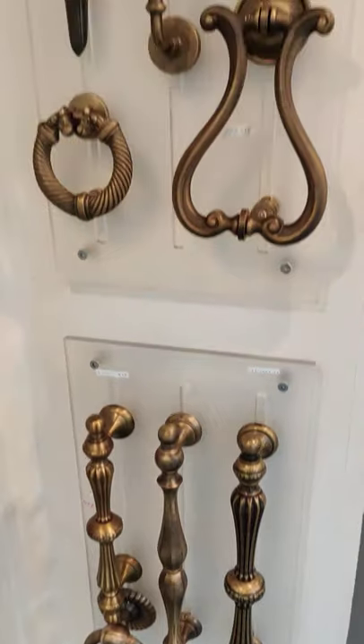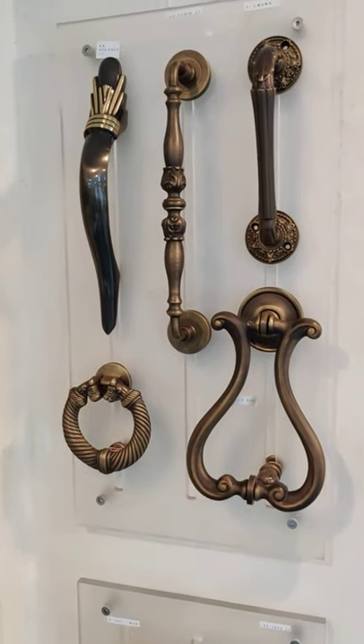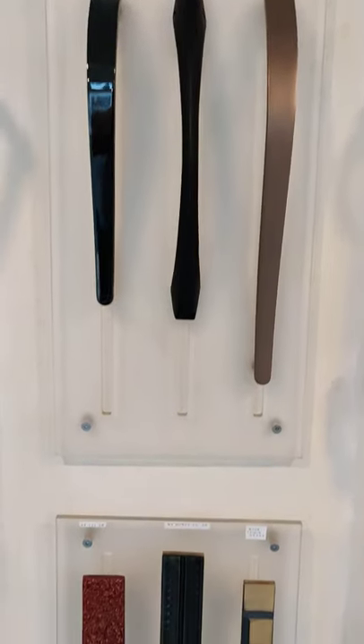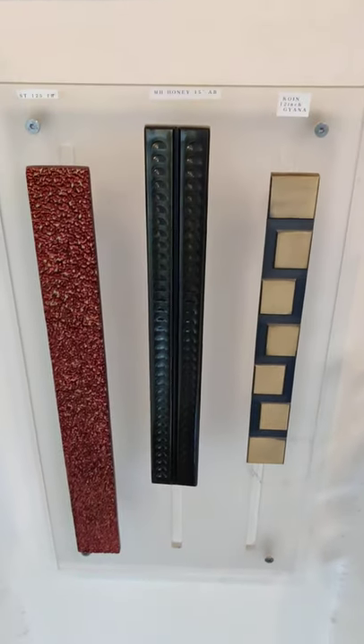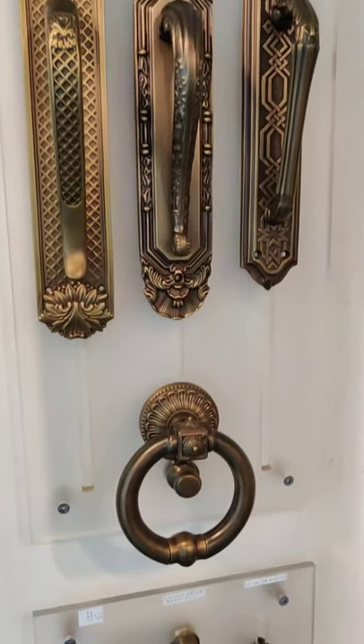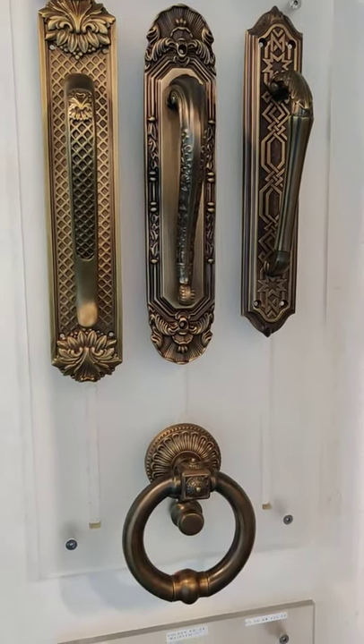Antique matte finish, bronze, pewter finish, black, rose gold matte, black matte, black nickel, antique, antique matte, bronze.